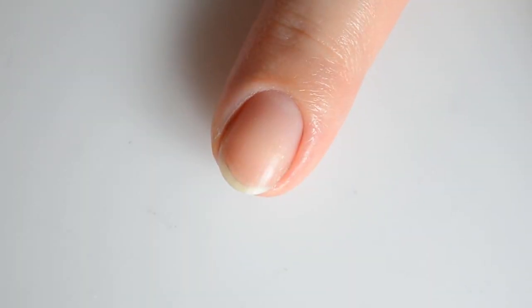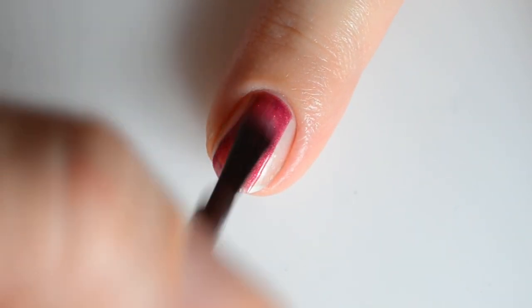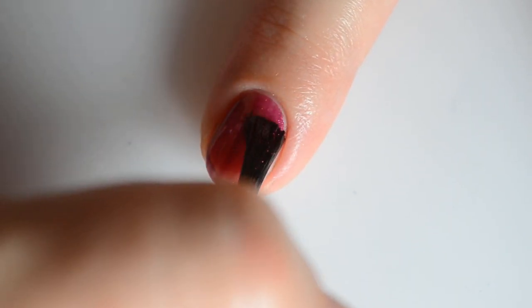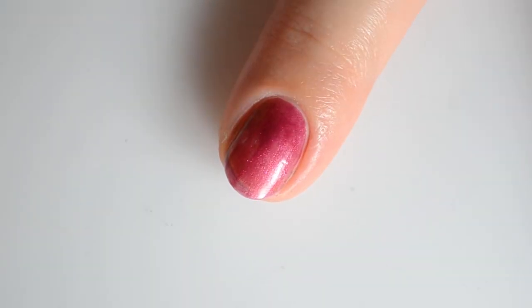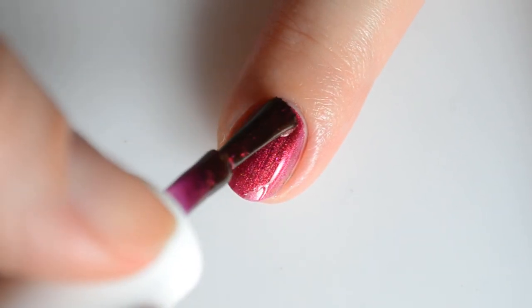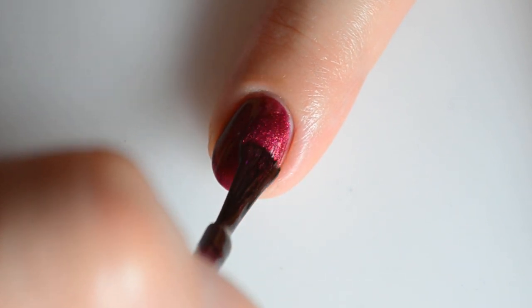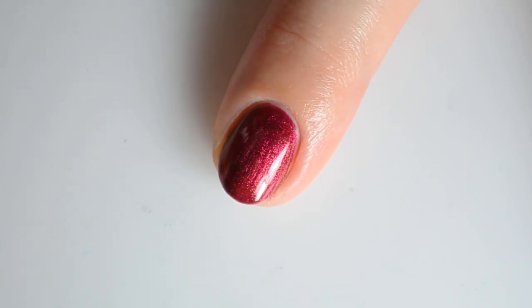Up next I have In A Handful of Dust version 2, based on the poem The Wasteland by T.S. Eliot. This is a red-based multi-chrome that shifts to brick red with orange, gold, and green — and it even shifts as far as blue. This one was really hard to capture, and I definitely recommend checking out swatches on my blog post. It's more prevalent in the bottle photos; you can see it on the nail, but it was impossible to capture in photo.